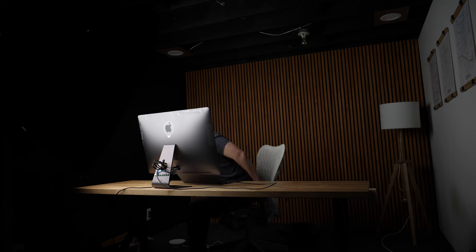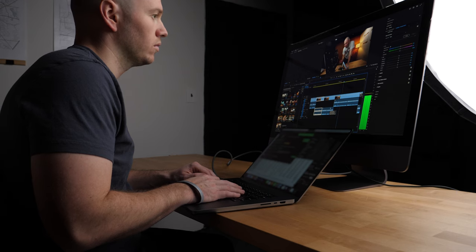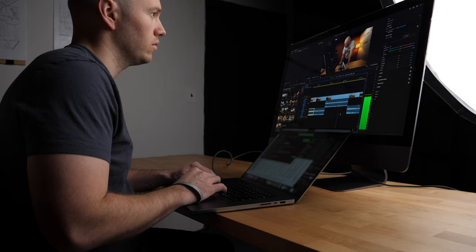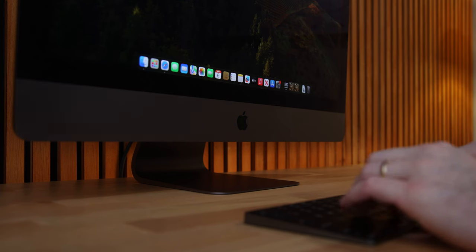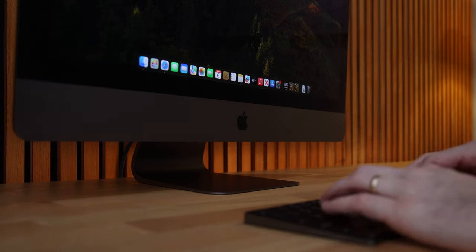For less than half the price of a brand new studio display from Apple, this is still built with that same Apple design language — you pretty much can't go wrong with this monitor. I had the privilege to use this while editing this video for the past several days, and here are my initial thoughts: this is an unbelievable display. I'm not surprised — it was unbelievable when I used it as a working computer before I broke it. This panel is remarkable. It's effectively the same panel they put in the new studio displays.